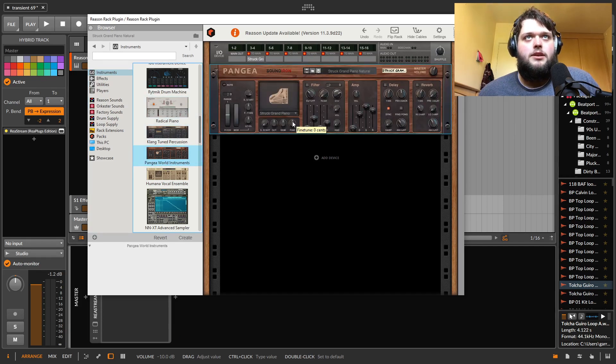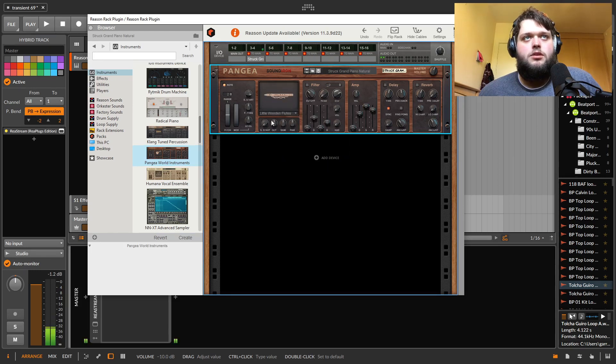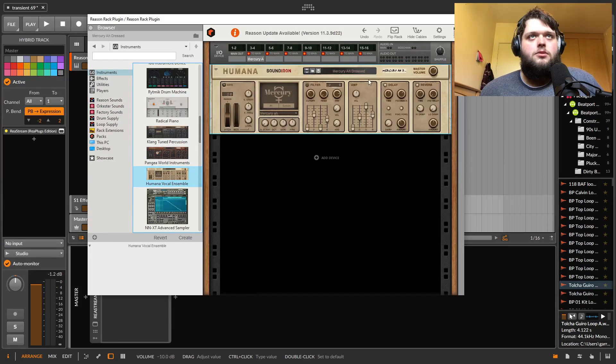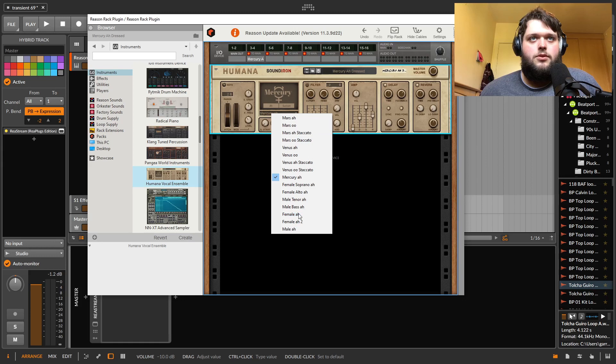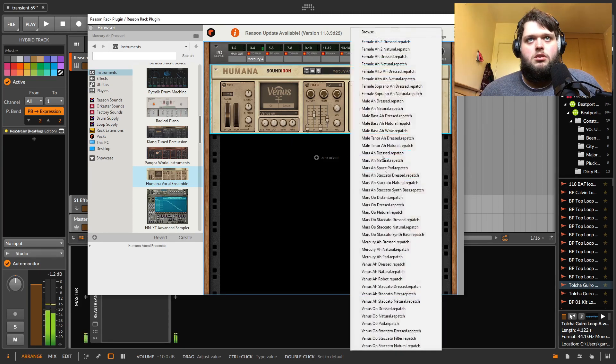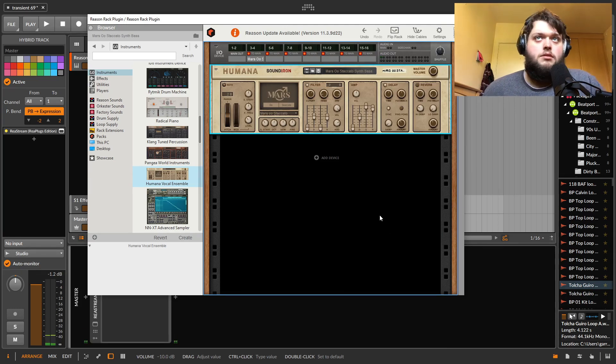Then there's Pangea world instruments, which has a bunch of weird different samples in there. Then there's Humana vocal ensemble, which gives you a bunch of different vocal samples — staccato, ah, ooh vowels, and then weird kind of presets using those samples with subtractive synthesis. This is very cool as well.